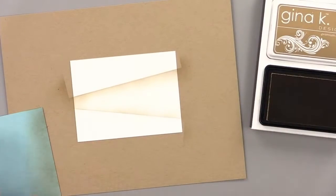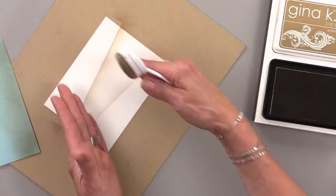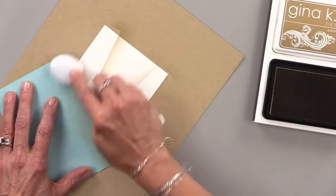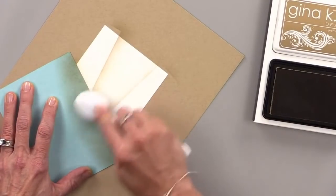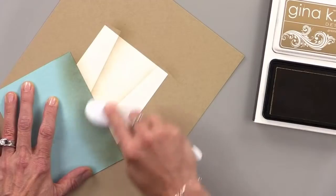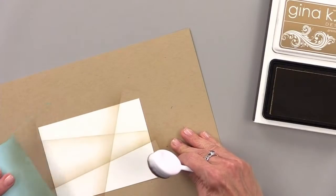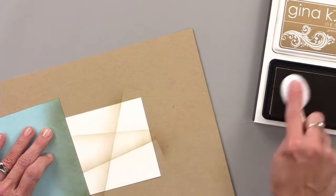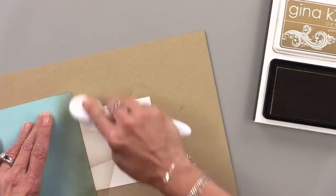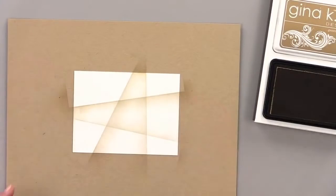My next step is to create another pattern, making my V kind of wide. I'm going to do the same thing again, and it's okay if you overlap — in fact, you want to overlap to sharpen that edge as well. And now I'm going to do something similar over here. I'm not worrying about getting it perfectly straight or perfectly even — you actually don't want that. You want to create these segments.